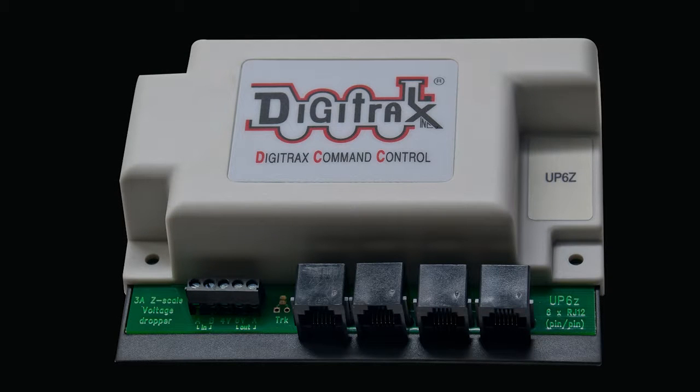This is the instruction video for the UP6Z local net universal panel and 3 amp Z scale voltage reducer.